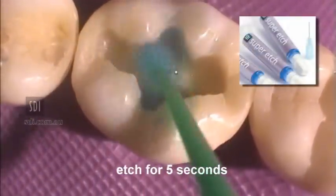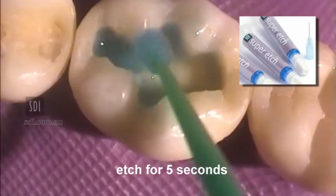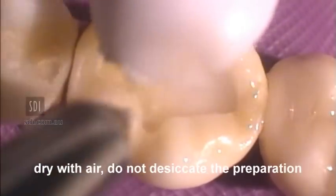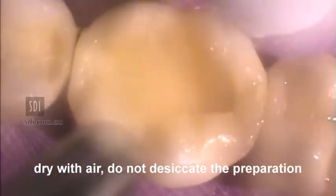Apply Super Etch 37% Phosphoric Acid for 5 seconds. Wash the preparation with copious amounts of water. Remove excess water with air, but do not desiccate the preparation.